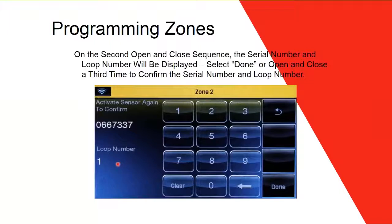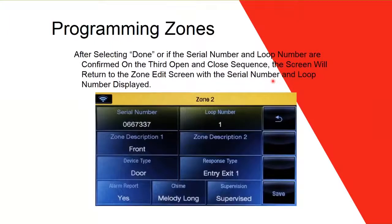Every wireless device works with loops — a device can have two or four loops depending on the model. The second open-and-close shows you the loop number. Open and close a third time and the panel beeps three times, confirming it recognized the device with both serial number and loop number. Then click Done to save — otherwise it won't save. The serial number and loop number will now appear on screen.